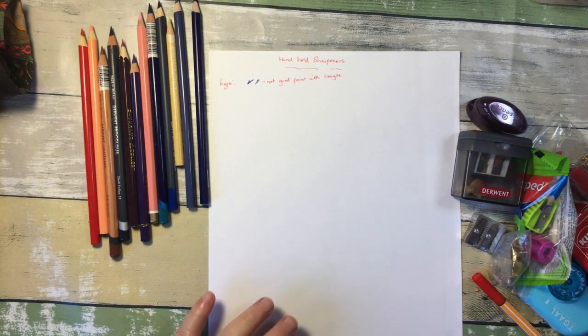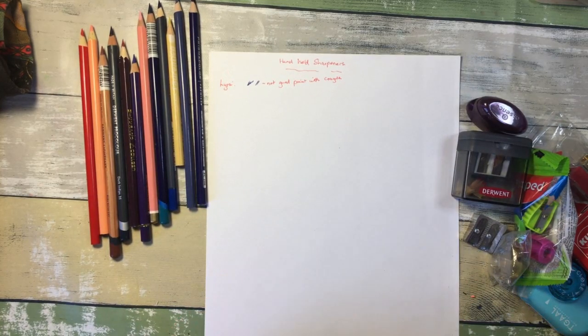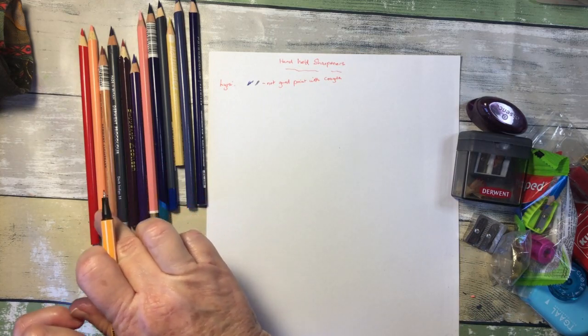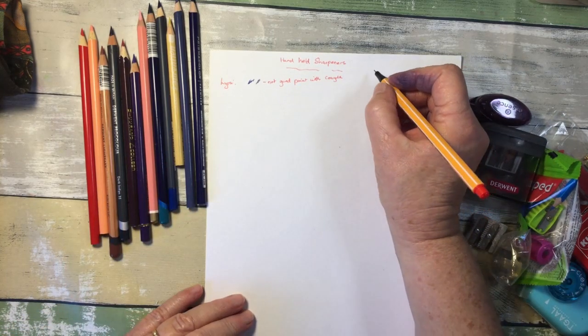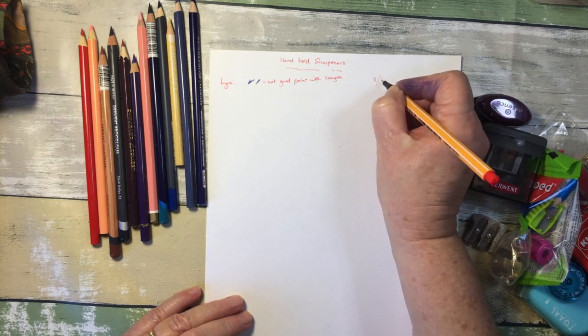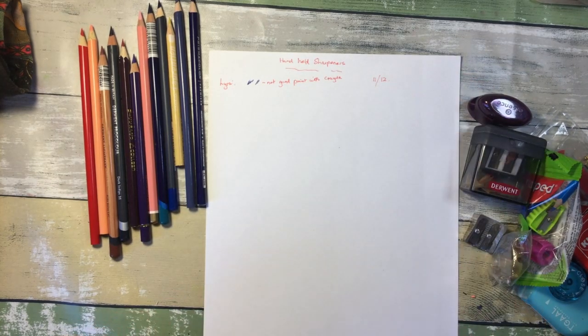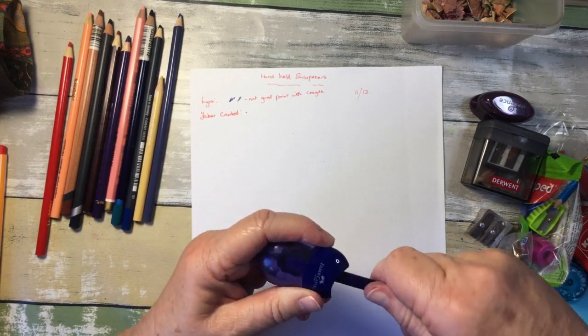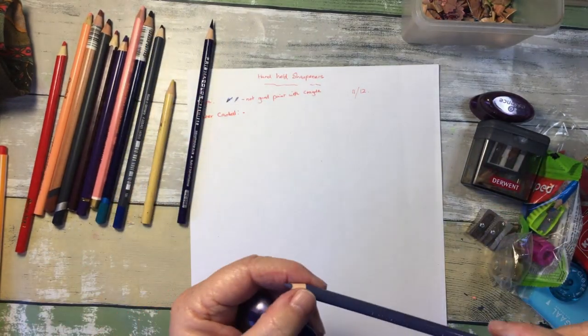I'm now going to colour a bit with all of them and then move on to the next pencil sharpener. There were 12 pencils and only one that didn't do so well. I just need these points to get blunt, so I'm going to scribble some of them for a bit. As this video is going to become very long, I've sped up the next few bits. I'm trying a Faber-Castell sharpener with a reservoir for sharpenings.